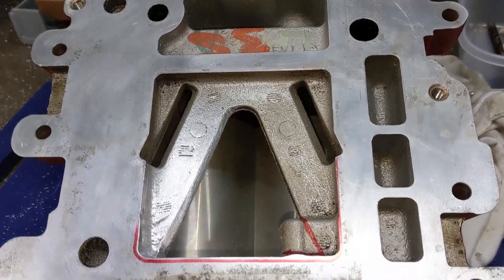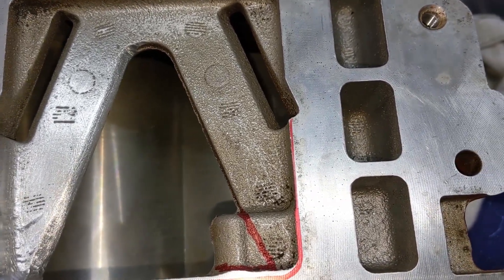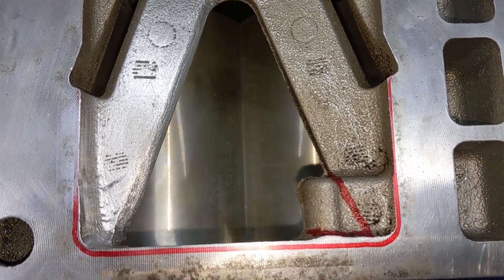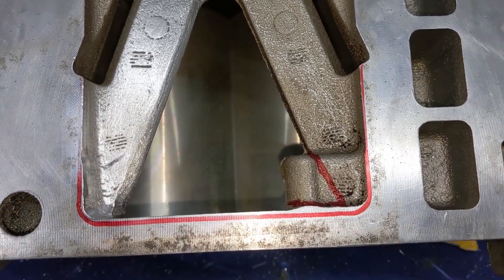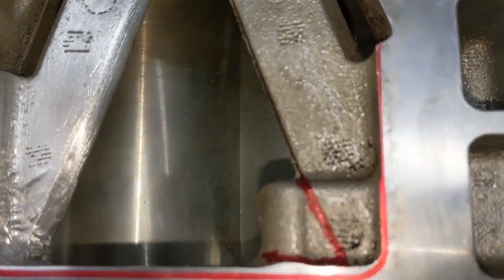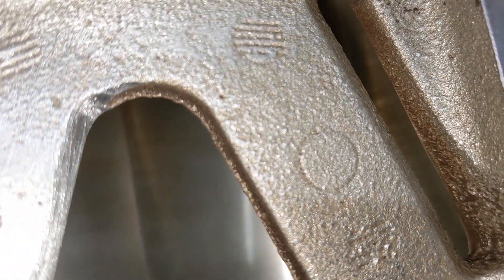We're about half done with the porting of the outlet. I wanted to show you each side to see the difference. You can see in that lower left-hand corner it opens up an awful lot of space. We went ahead and smoothed the whole perimeter as the air exits. You can see this one here had some rough cast flashing, and we got rid of that - nice and smooth exit.